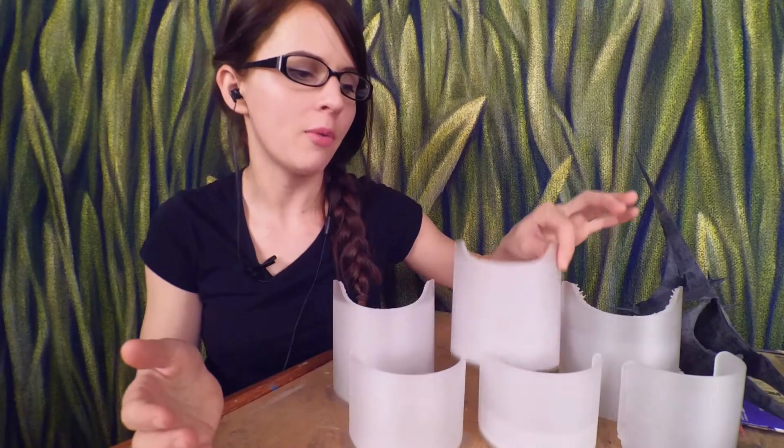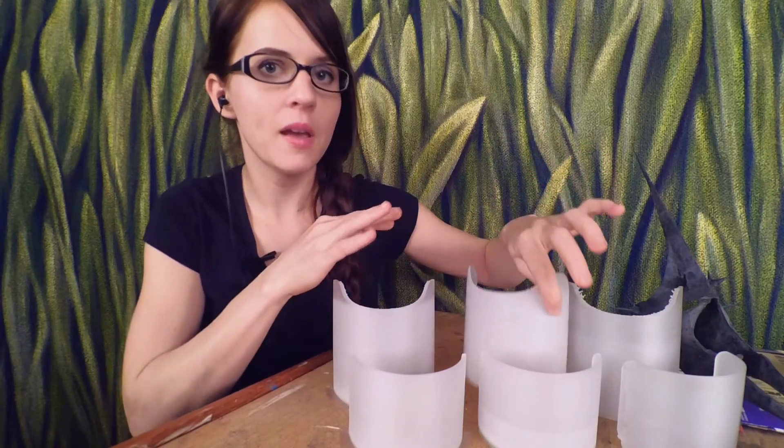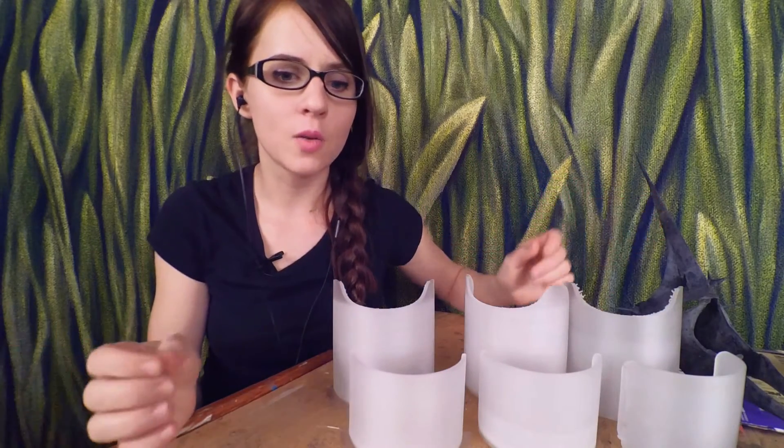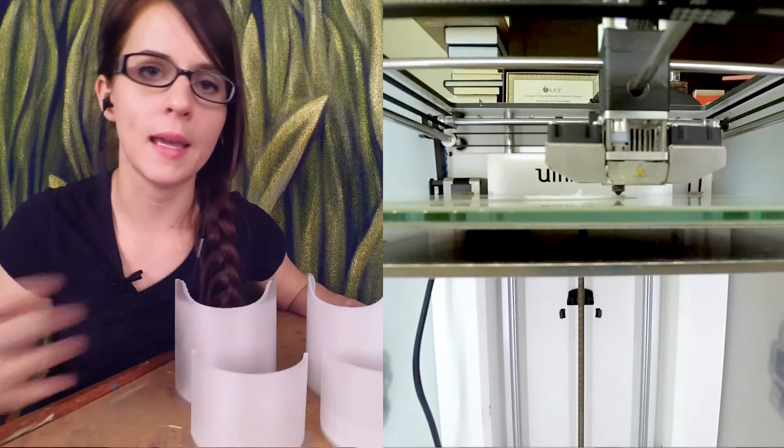So then I took those perfect settings and applied them to my Edward Elric arm plate model. And that test print was a complete failure. It made it maybe four millimeters and then I had to cancel it because nothing was sticking — it was just spaghetti.